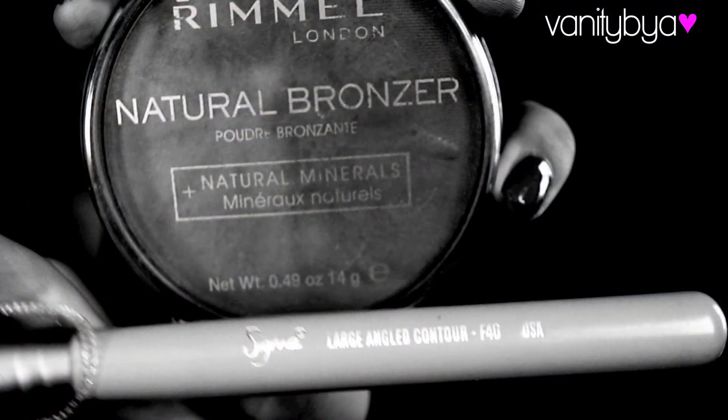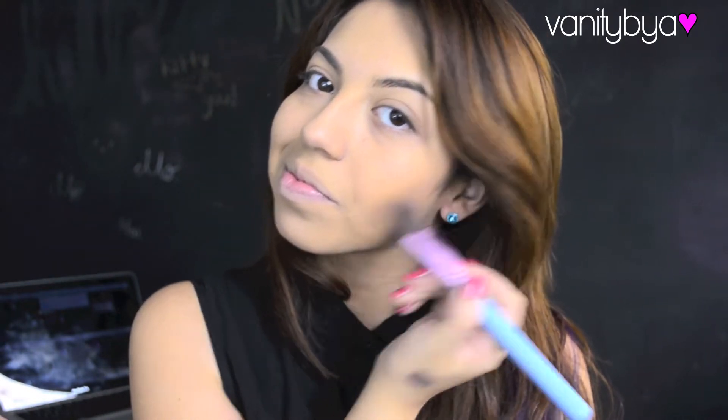Then I'm going to be using a natural bronzer to contour my cheekbones and to give me that sun-kissed look that we all want during the summer, because no one likes to be pale — and I am very pale.